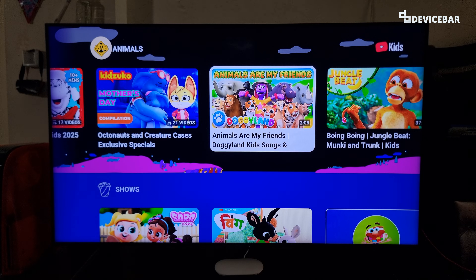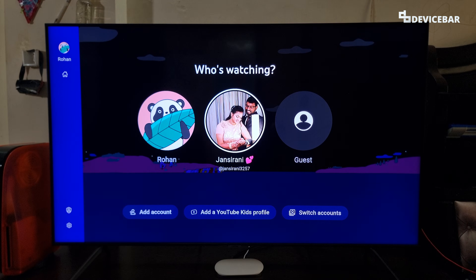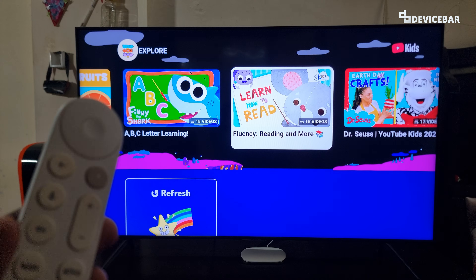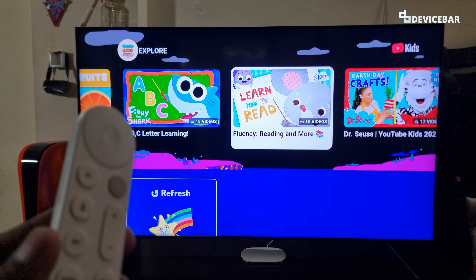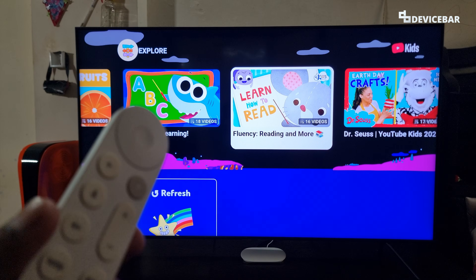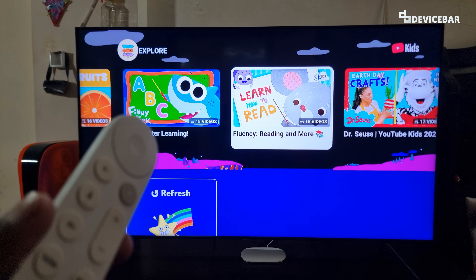We can go back to the profile name at the top to switch back. These are the steps to set up YouTube Kids on our Smart TV with Google TV. Thanks for watching this video. Do kindly share your questions and thoughts in the comment section. Please subscribe if you find this video helpful. Have a wonderful day and night.